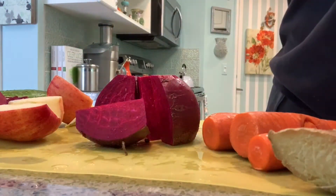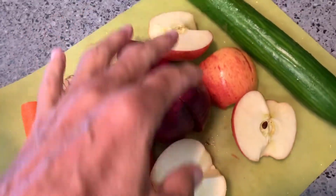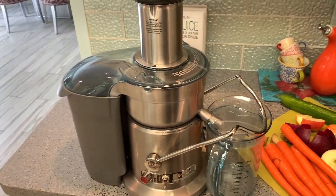All right, now we're ready to juice up. Everything prepared and ready to go. We got turmeric, we got ginger, we got beet, we got apple, we got our cucumbers and carrots. And now all we got to do is just juice it right up in this big giant juice machine.